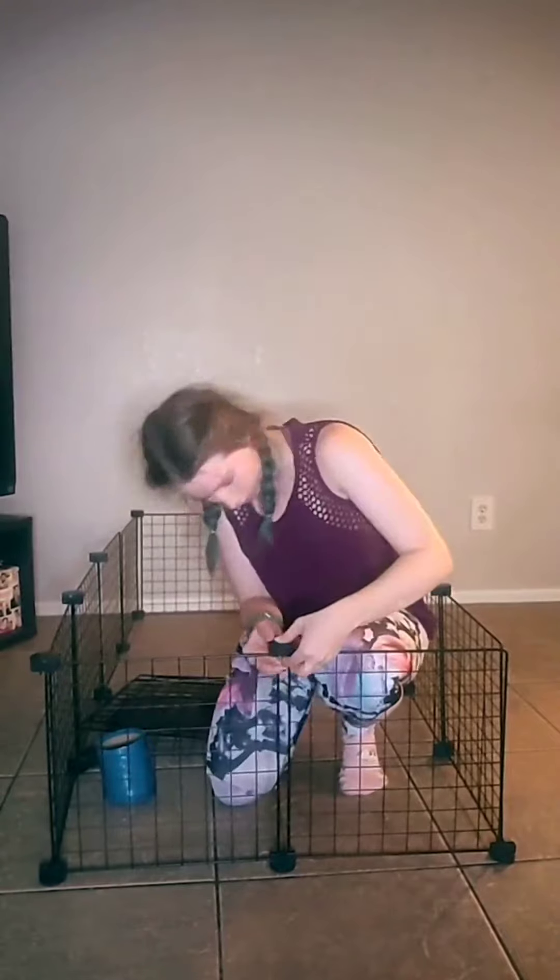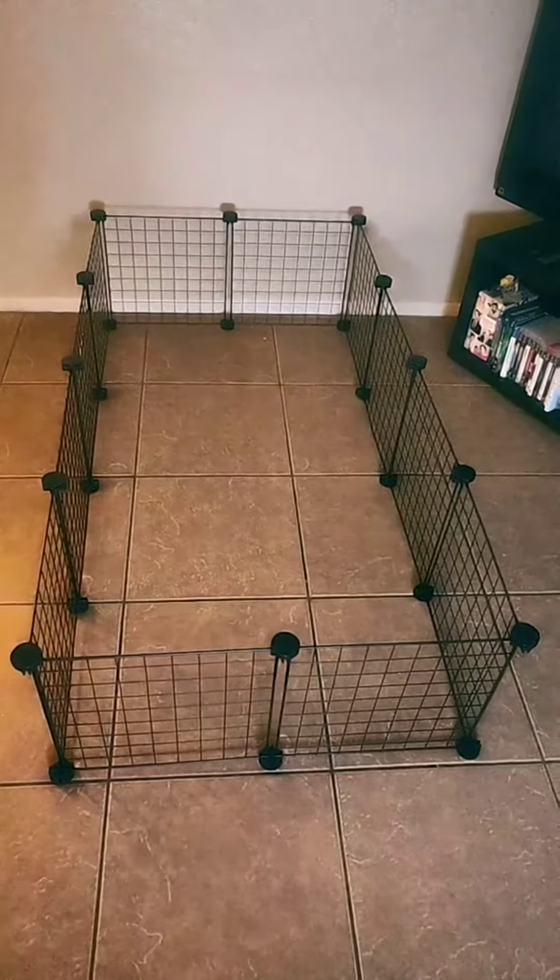You just want to protect whatever's underneath. And also, depending on whether you use fleece or bedding, you'll want a higher edge. Here's what that looks like.